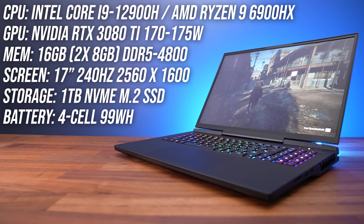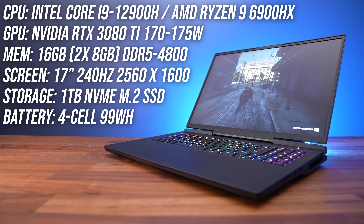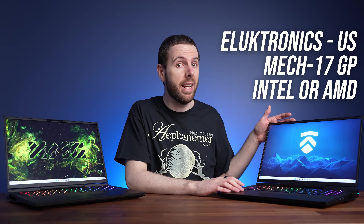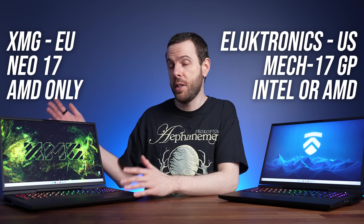Both laptops are essentially the same, with the key difference being that one has AMD's Ryzen 9 6900HX CPU while the other has Intel's Core i9-12900H, but you can customize them and pick different specs with the link below the video. Now Electronics in the US offer both the Intel and AMD configurations as the MEX17, while XMG are offering the AMD version in Europe known as the Neo17.